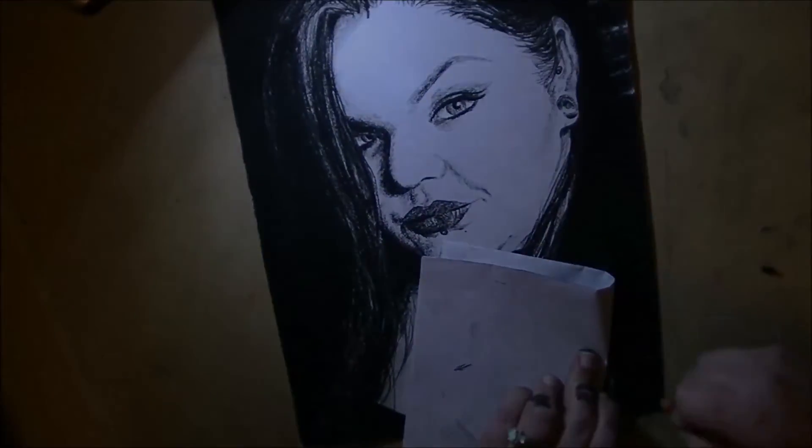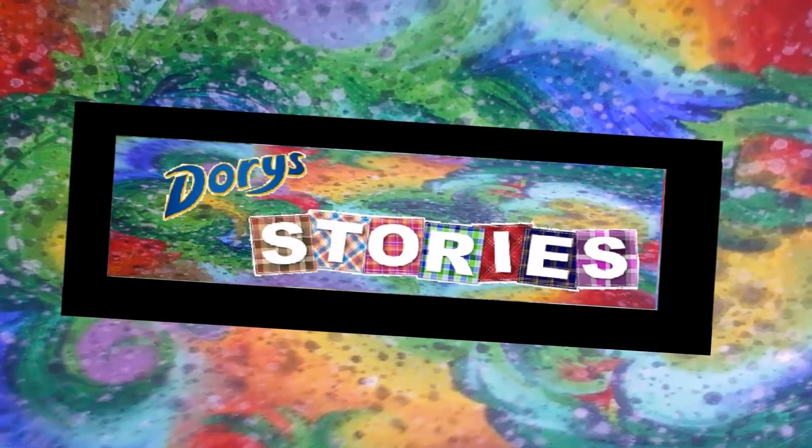I just hope that she likes it. I don't think she's seen it yet. What do you guys think? Tell me in the comments section down below. Thank you so, so much for watching, and I love you guys. Bye!